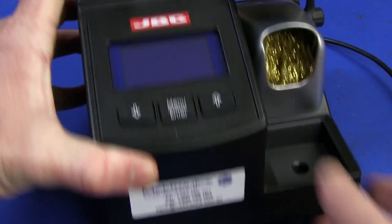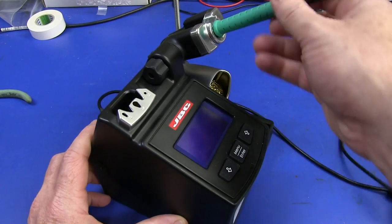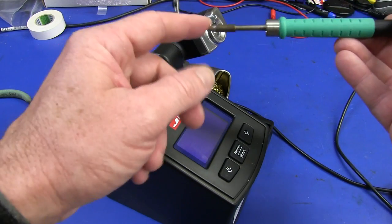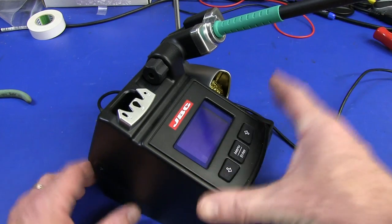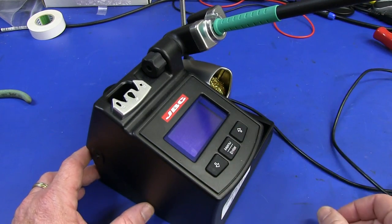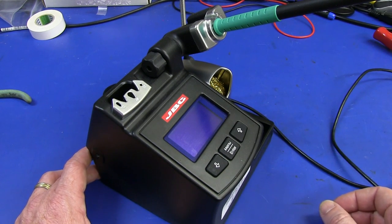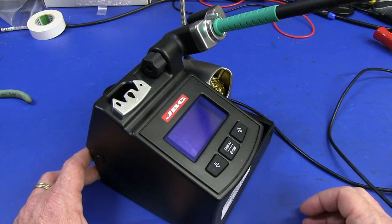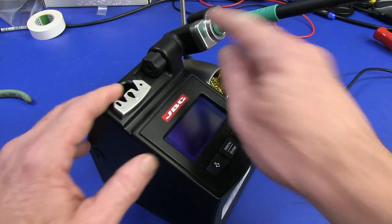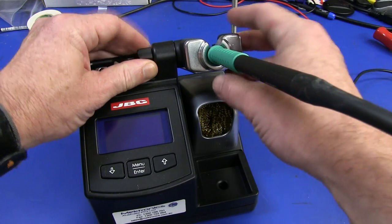But this unit we can certainly take apart. It has the auto-sensing — as soon as this metal on the iron tip makes contact with the metal in here, it instantly shuts it down and puts it in a lower temperature mode to save the tip. As soon as you take it out, it instantly warms up in under a second to your designated temperature.